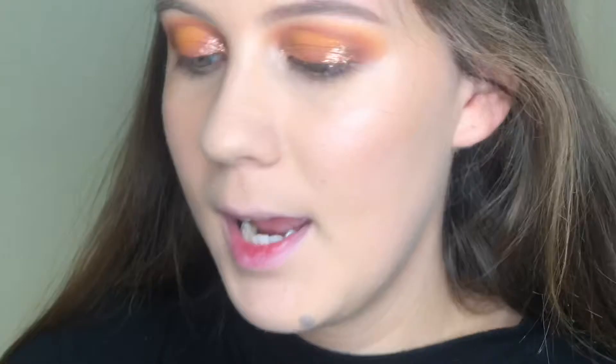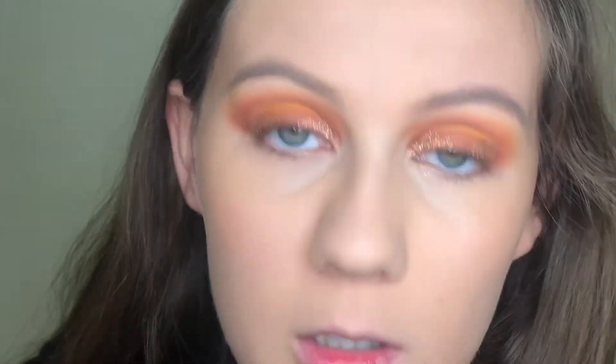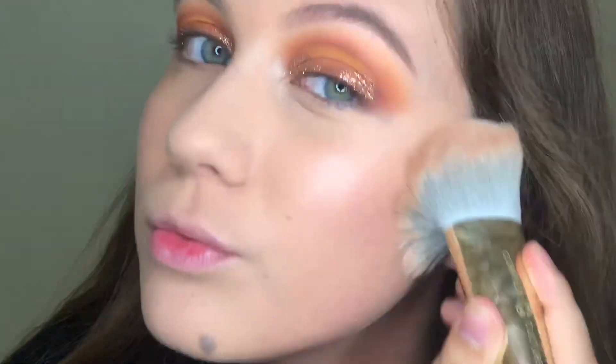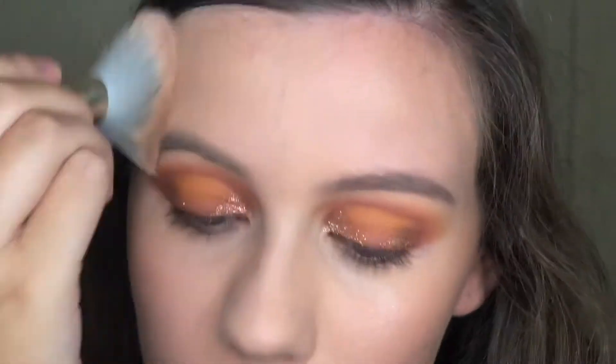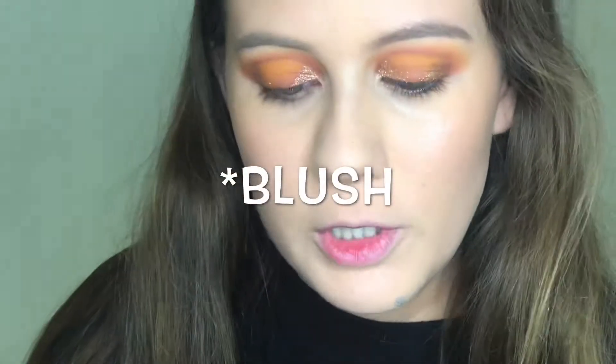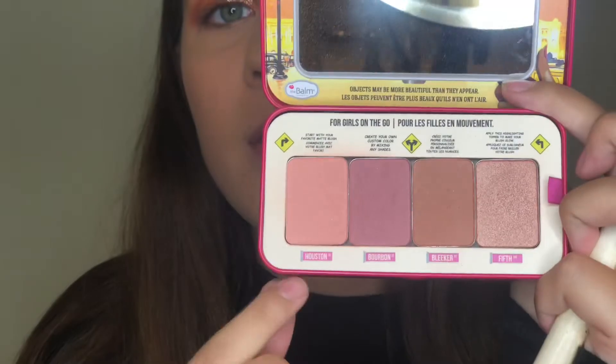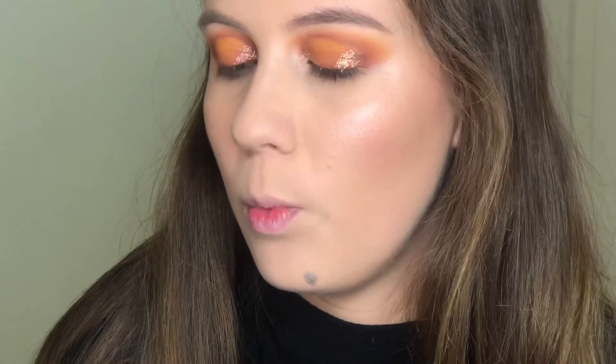For bronzer, I'm just using the Hoola Bronzer with the Complex Culture Press'n Set Bronzer Brush. For highlighter, I'm going to go into the Balm Autobalm Girl Powder Cheeks on the Go Blush and take these first two shades and mix them together, using the Ferma 102 Brush. Maybe just a tad bit on the nose.